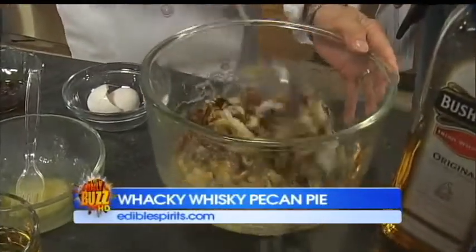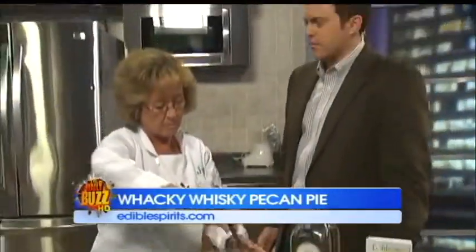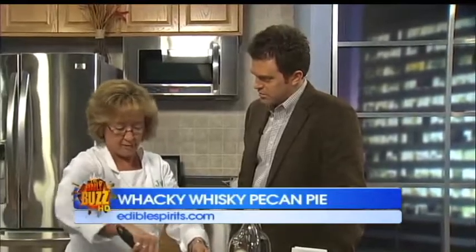Now the pie crust — do you recommend store bought or making it yourself? Well, some years when I have time and my mom's doing the Easter cooking, I'll make the homemade crust. But nothing wrong with a good store bought — they're just as good. And if you're having to cook Easter dinner, you don't have time to make pie crust, so just get the store bought.